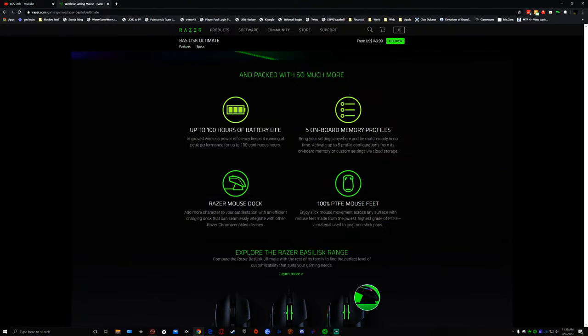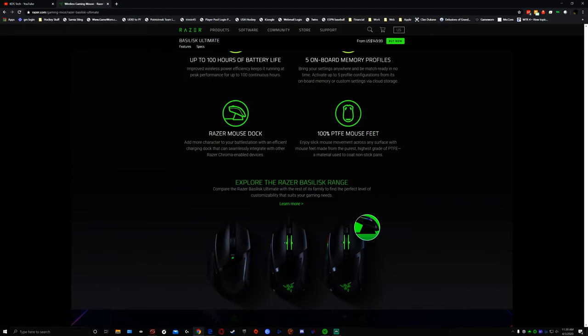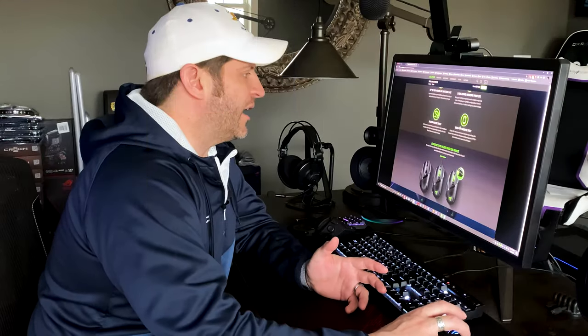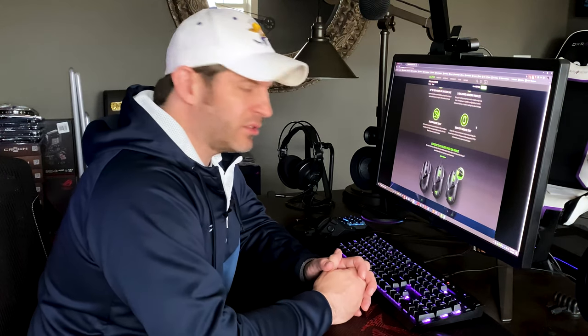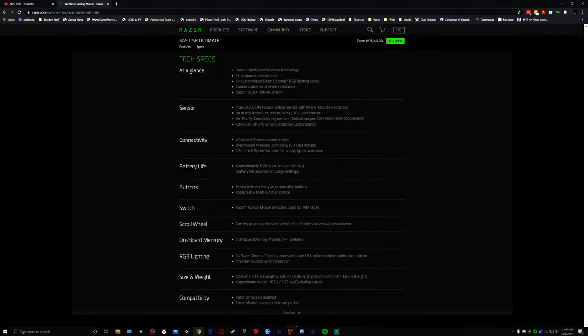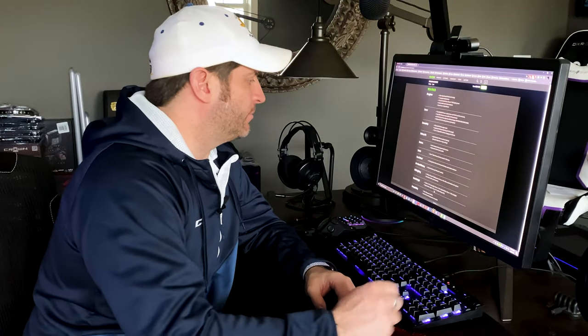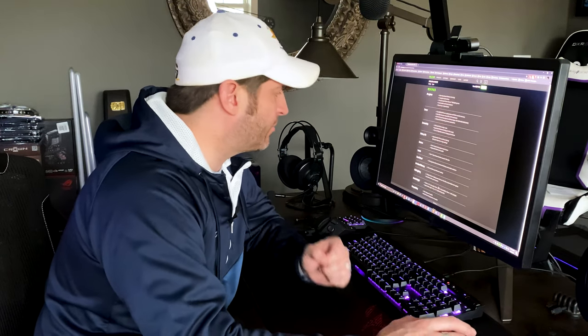It does have five onboard memory profiles, which is nice. It advertises 100% PTFE mouse feet so it's smooth, though I can't say it's noticeably smoother than the Logitech or the other wireless mice I use — they all feel about the same. It is a little lighter than the mice I prefer at 107 grams. I like the Logitech because you can add weights, and I like that the Roccat Leadr is already a little heavier — that's more my style.